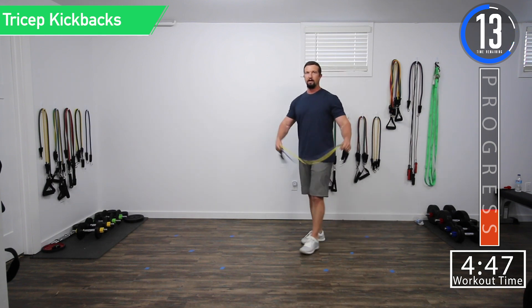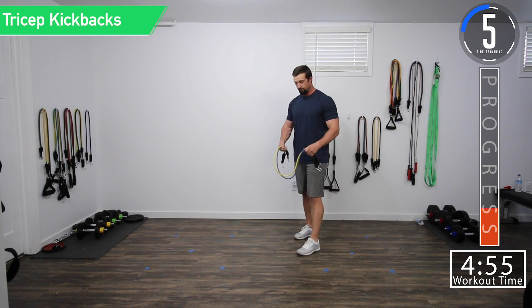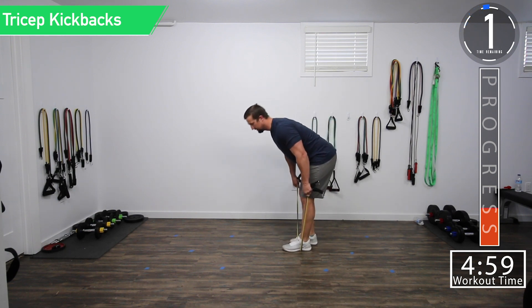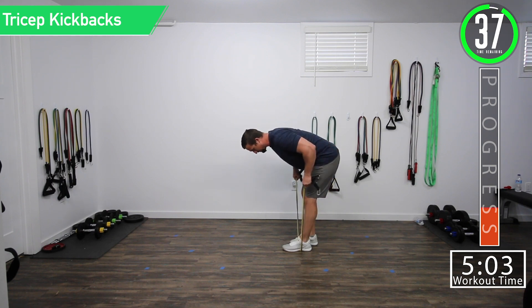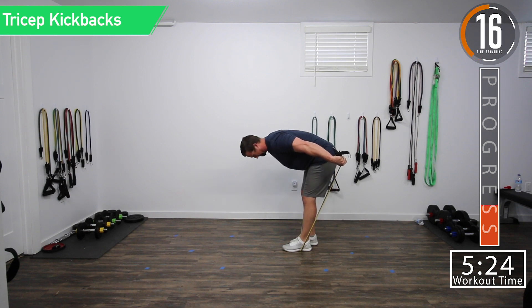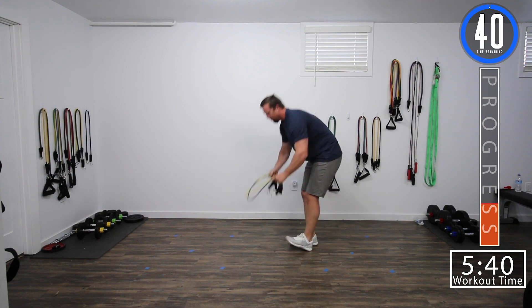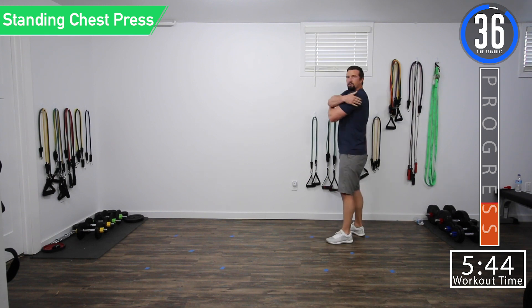Got a blue and yellow band here — seems actually pretty tough. Let's go. Get that squeeze. Hold it. Get the squeeze and hold. Feeling that light on fire. Come on, let's push it. Extend and squeeze and down. Extend and squeeze and down. Last one — extend and squeeze. Down. Kind of feeling it in the rear delts too, right back here as well.